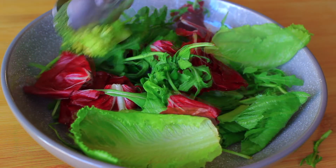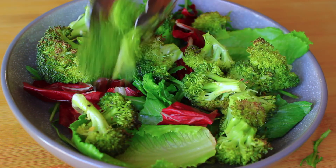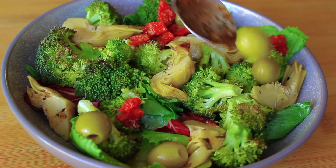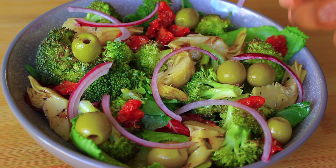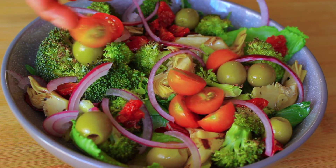Then it's time to assemble our salad. We're starting with our salad leaves, then over the top we are putting our grilled broccoli, then some grilled artichokes — I'm using store bought artichokes here. Then our olives and sun-dried tomatoes, and our red onion.